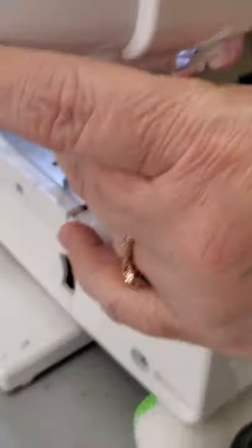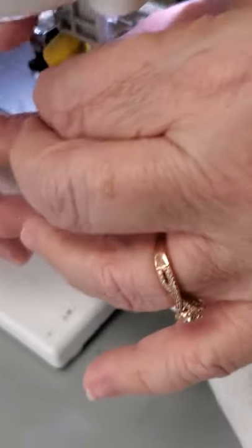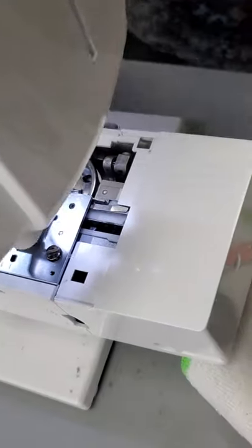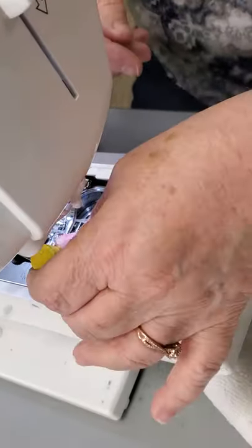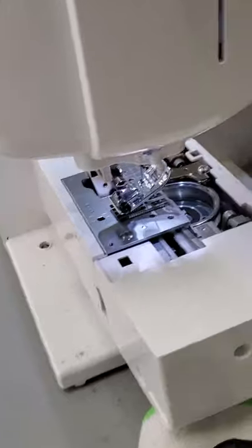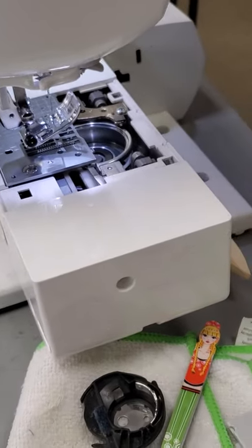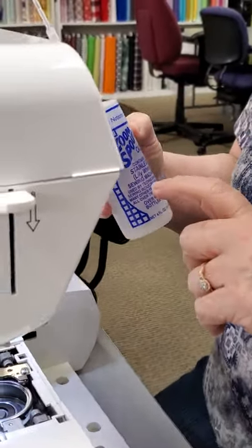If you get it too tight, then it's very, very hard to loosen up the next time. Now this does not take the place of having your machine serviced once a year — this is to keep all that lint out so it doesn't ruin your machine. And I was taught you use a good quality sewing machine oil.